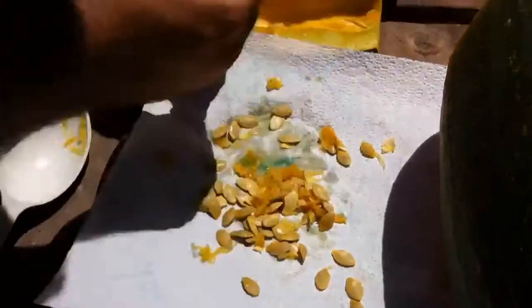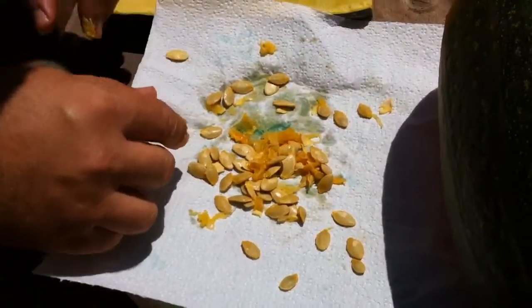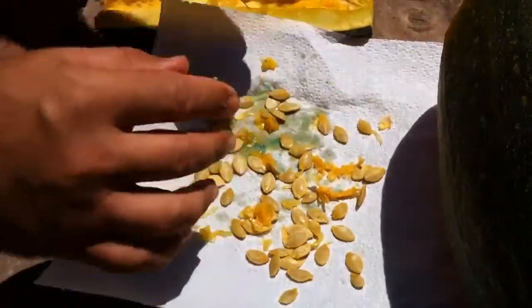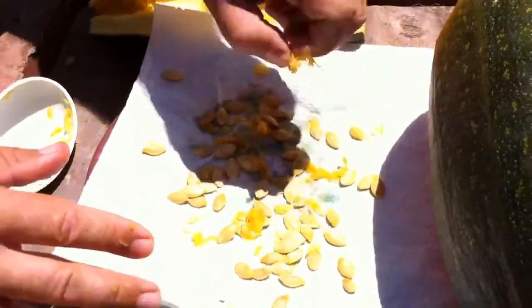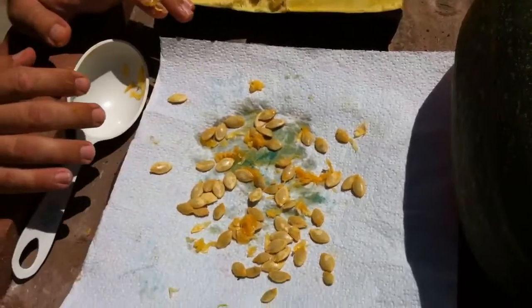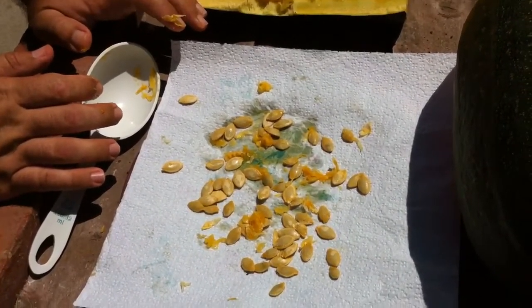This one doesn't have as many seeds as I had last year, but I already have seeds saved from last year. I let one go huge — way bigger than this zucchini. Basically, that's what you want to do. And as much as you'd be tempted to leave this out in the sun, don't. Leave it in a shady spot outside, probably for about two to three weeks.